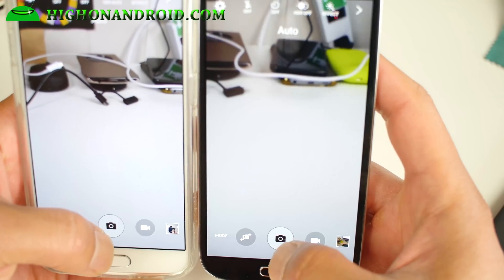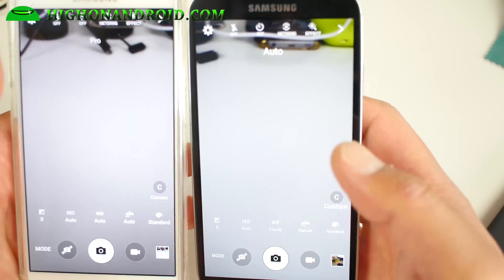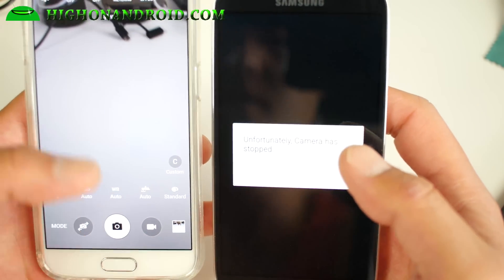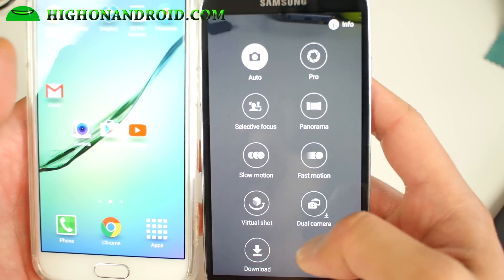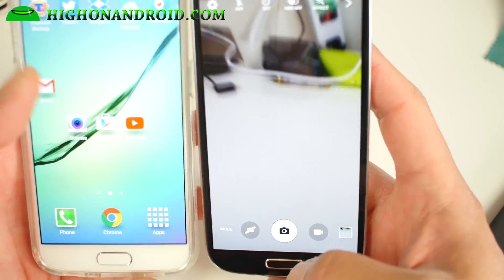If you do use the Pro mode, you'll see it will force close. So just don't use the Pro mode and you should be fine. If that happens, just change it back to Auto. A lot of these modes actually don't work, so just be aware of that.